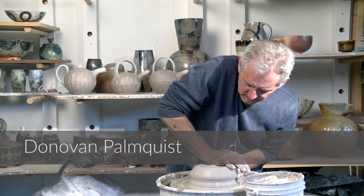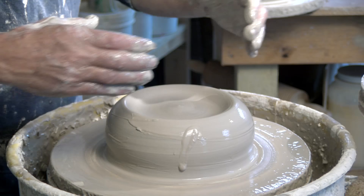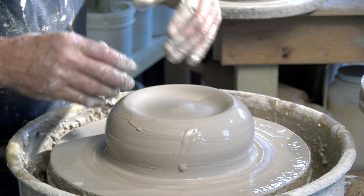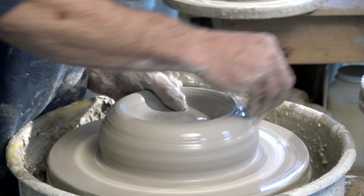When I'm making these sea caddies, I don't put a bottom in them — at least initially I don't throw them with a bottom. What I want to do is alter the cylinder to a point where it's either oblong or square or some other shape other than just being round on the wheel. In order to do that, you need to first get an idea of what kind of diameter bottom you want.